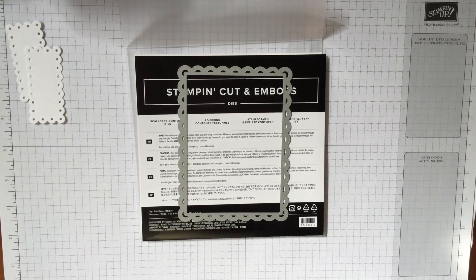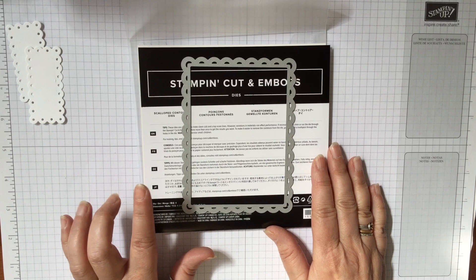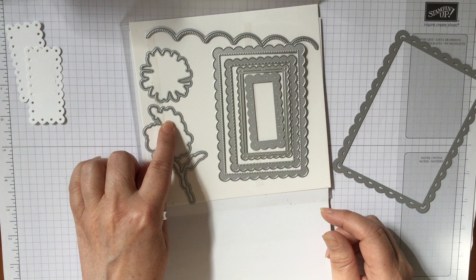Hello and welcome to Amethyst Star Crafting. My name is Jane Allmark and I'm a UK independent Stampin' Up demonstrator, and today we're going to do something a little different. We are looking at the scalloped contour dies, which are a selection of dies that go with the Colour and Contour stamp set.